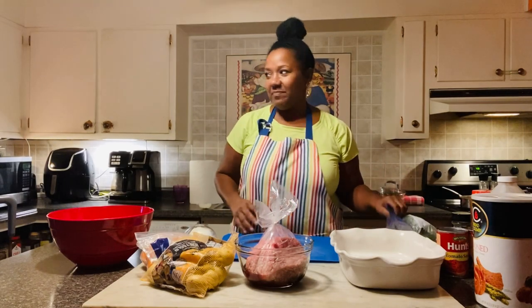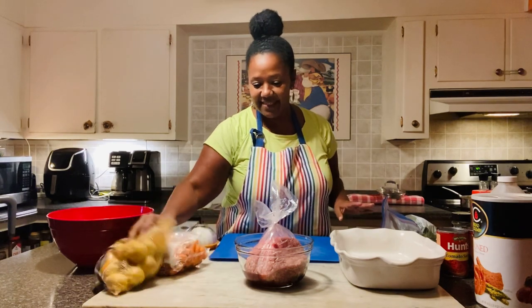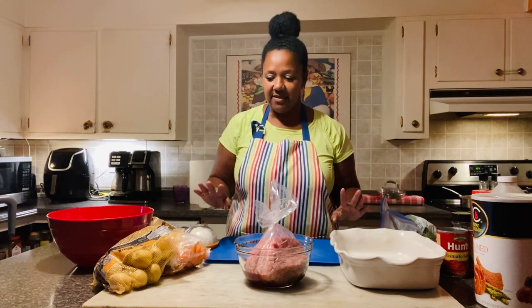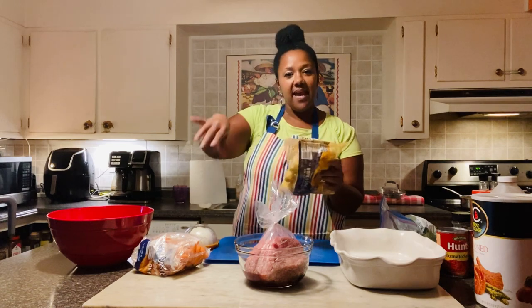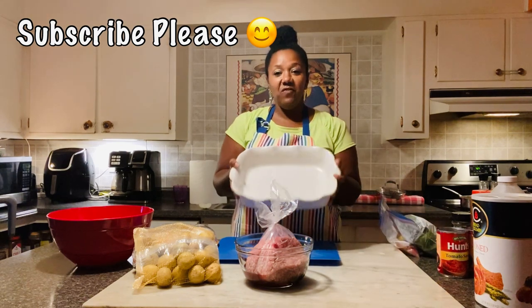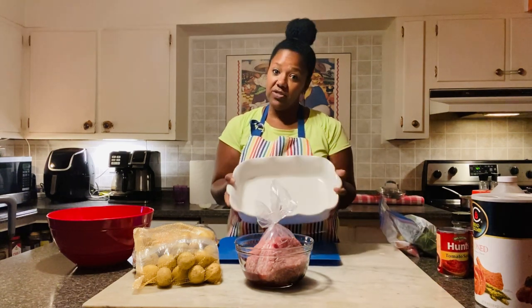The day has kind of got away from me. It's starting to get dark, so I hope my lighting is decent. One thing that I like to do that my mom always did when she made meatloaf — she would put potatoes and carrots around the meatloaf. It really makes for a nice meal all in one dish, and I'm hoping it'll fit in this dish. I've never had my meatloaf in this dish before, but I wanted to use it because it was pretty.